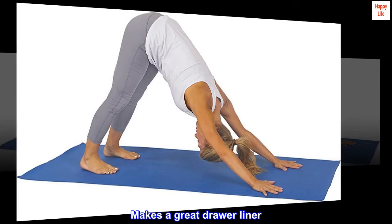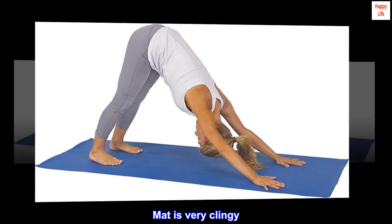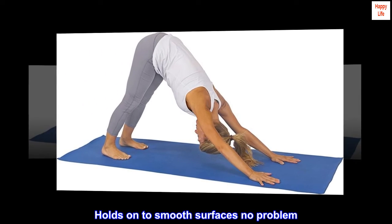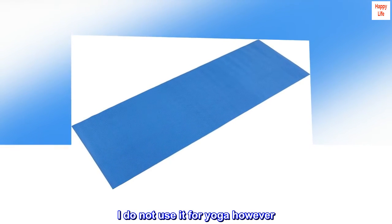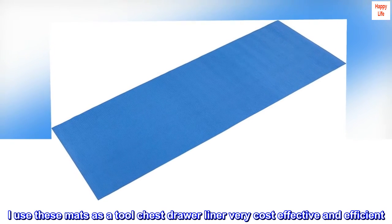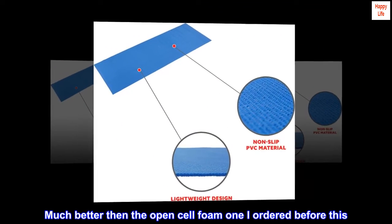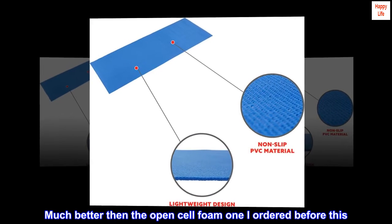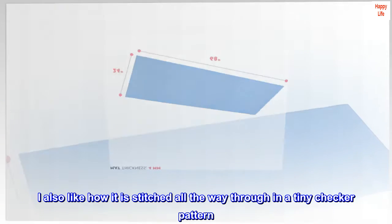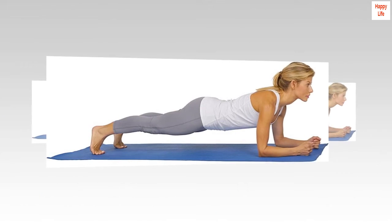Makes a great drawer liner. Mat is very clingy. Holds on to smooth surfaces no problem. I do not use it for yoga however. I use these mats as a tool chest drawer liner — very cost effective and efficient. Much better than the open cell foam one I ordered before this. I also like how it is stitched all the way through in a tiny checker pattern. This mat should hold up to the abuse.